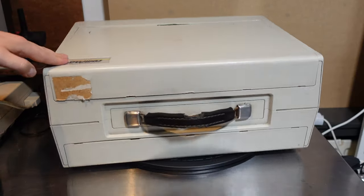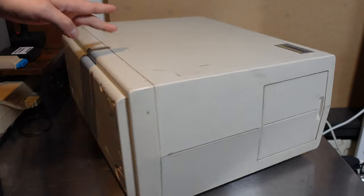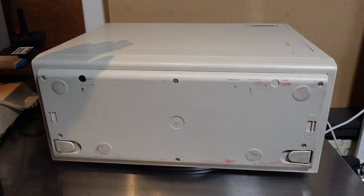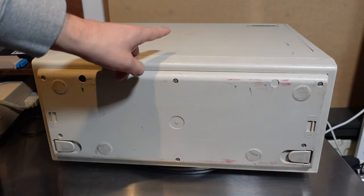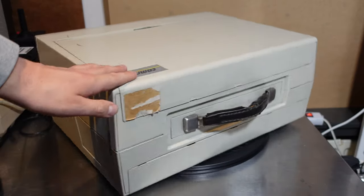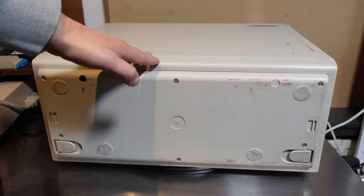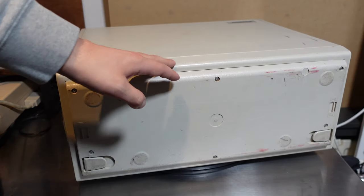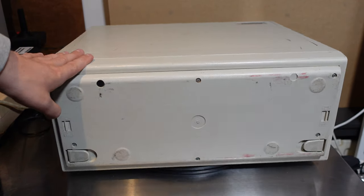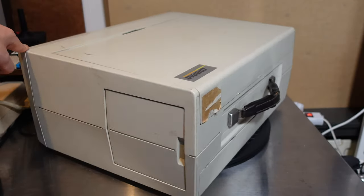Welcome to episode three, though it's the fourth time I'm doing smoke testing. This computer doesn't need an introduction — it's of course the very famous Compaq Portable. It's been a while since I added a computer to my collection, and I stumbled upon this Compaq Portable on the Dutch version of eBay.